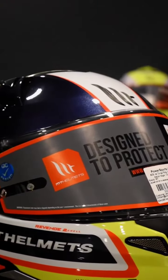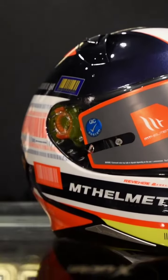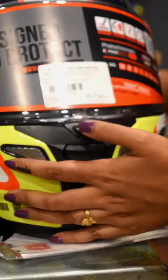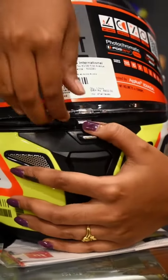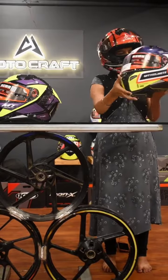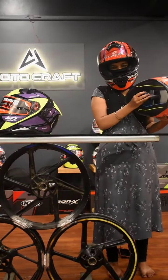It is one of the lightweight helmets in this range. This visor is a pinlock visor with a quick release system with button visor. There is chin ventilation and top ventilation, along with a rear exhaust. The Double D ring closure is also included.